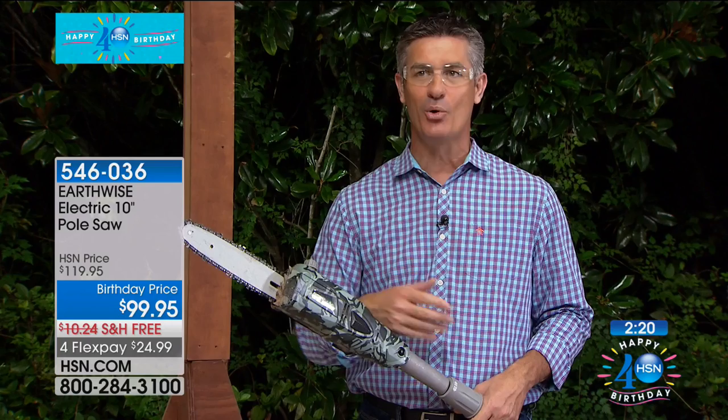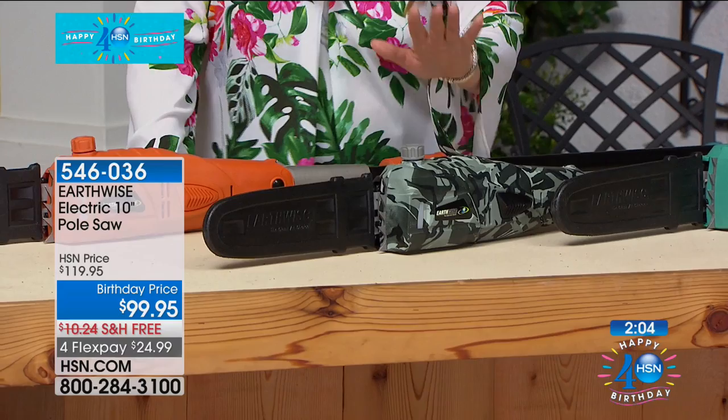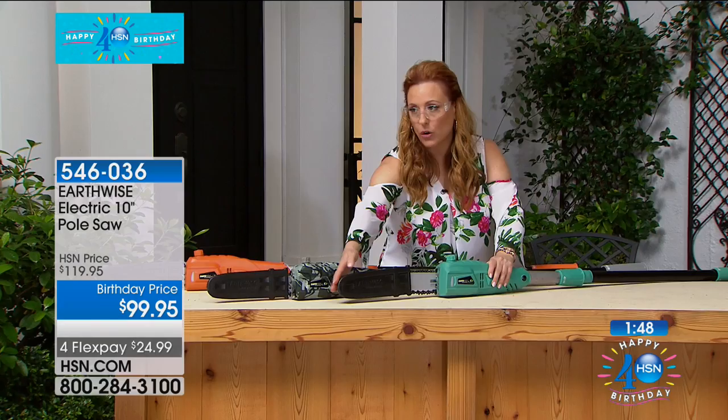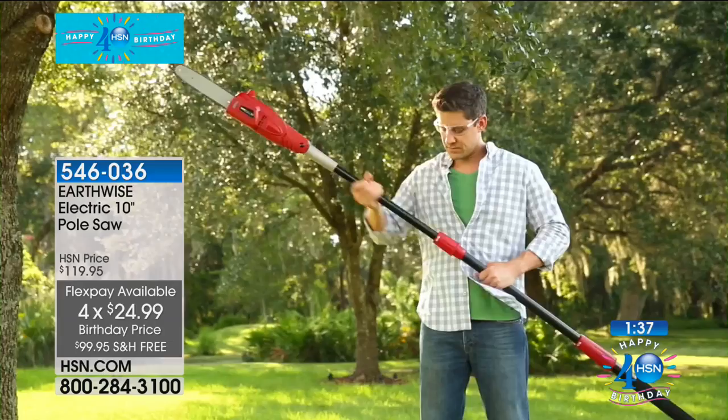It really makes it easy. We've got less than three minutes left — I wanted to show you the color choices. Peter's been showing it off in the camo, which is always very popular. We also have it in orange and teal. I'm showing you how really very lightweight it is. When you get it home, you get a safety cover that goes right over your blade — when you're not using it, it keeps it nice and safe. $24.99, we're shipping it free. Usually it's $10.24 — today it's zero. The item number is 546-036. It's a sale price with free shipping and FlexPay.